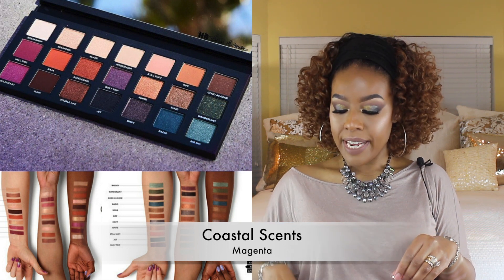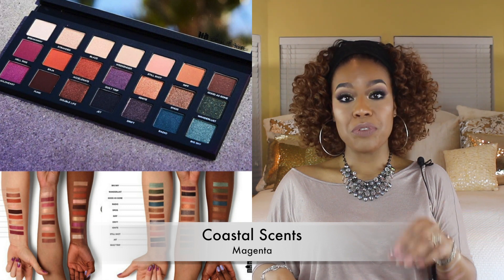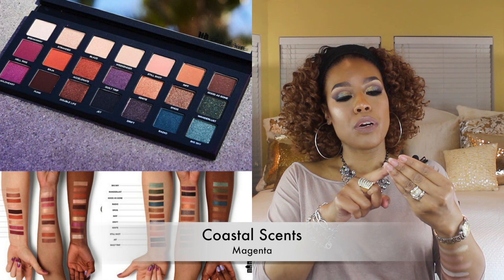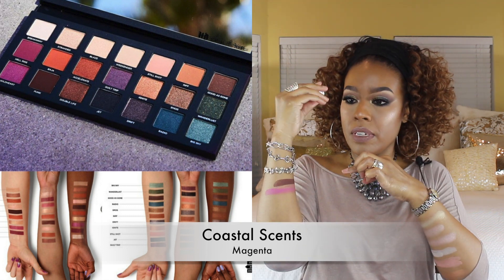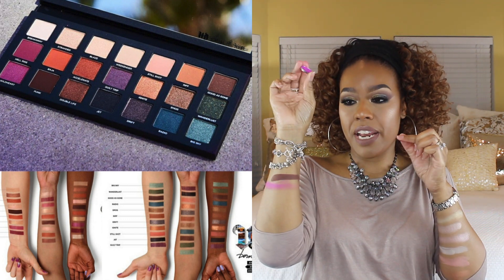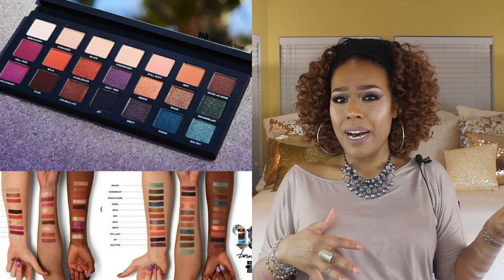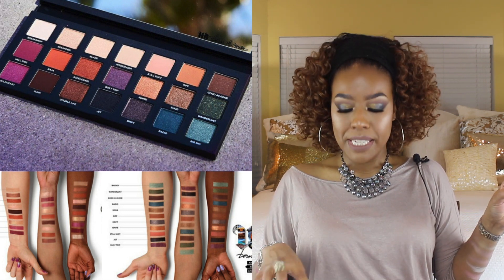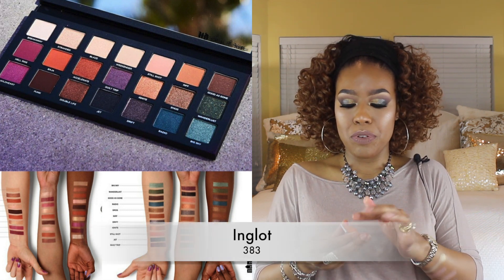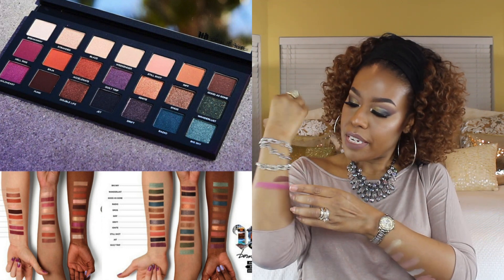Moving on to the second row. The first color is Hell Ride, described as a deep fuchsia matte. I have this color by Coastal Scents and I think this is probably the brightest fuchsia single shadow I have in my collection. The next one is Baja, described as a burnt orange matte — though in the picture it really doesn't look burnt orange. I have another Inglot shade for that.